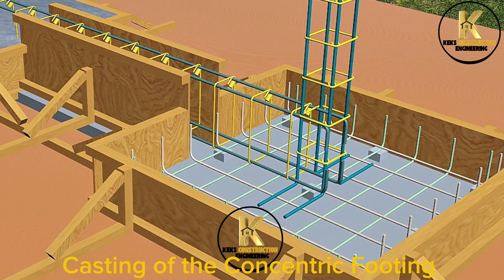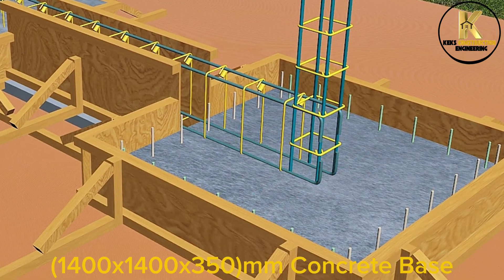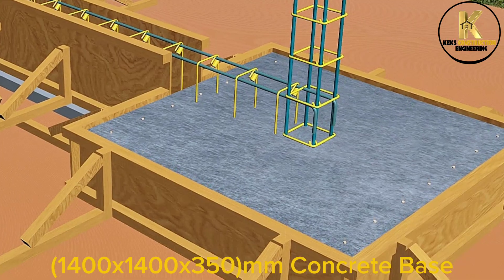Casting of the concentric footing: 1,400 x 1,400 x 350mm concrete base.